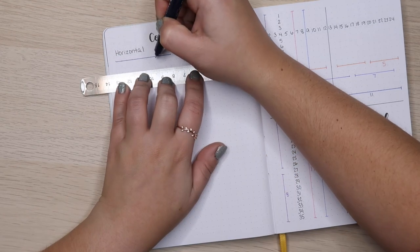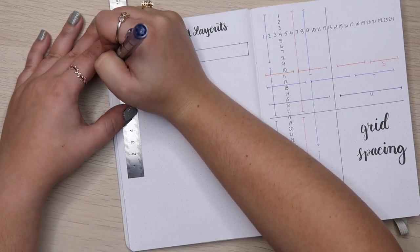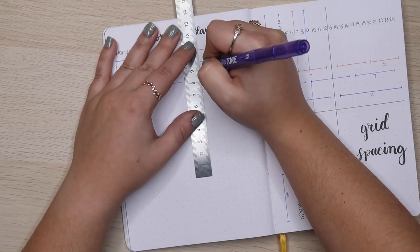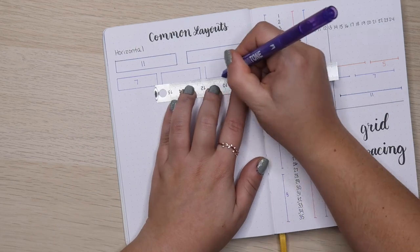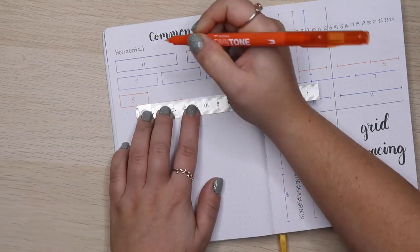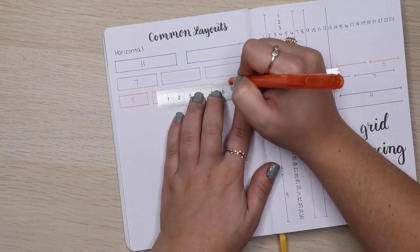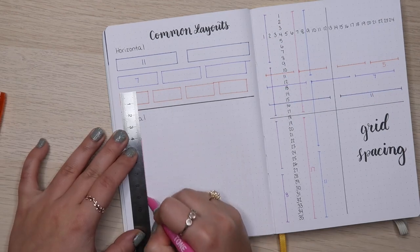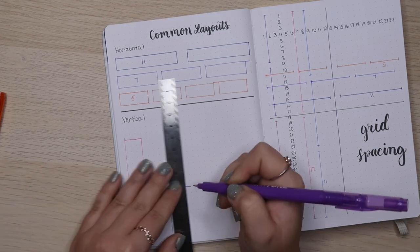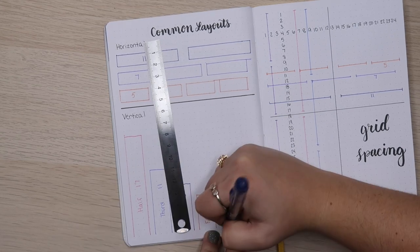To the left of the grid cheat sheet, I did something similar but different — a page I'm calling 'Common Layouts.' Grid spacing helps you make layouts, but this specifically shows how many boxes you can divide the page into as containers, horizontally and vertically. For horizontal I did two boxes, three boxes, and four boxes, writing down how many grid squares each took up. For vertical, I went as far as halves, thirds, quarters, fifths, and sevenths — because if I want a one-page weekly spread, I might want seven boxes vertically. I've already been referencing these two pages a lot while working on my January setup.